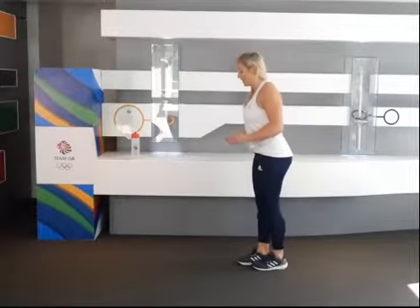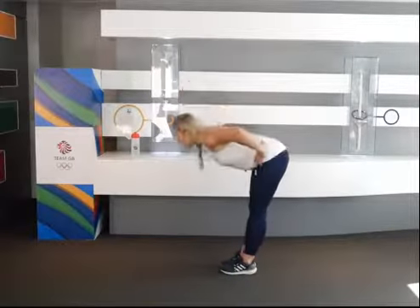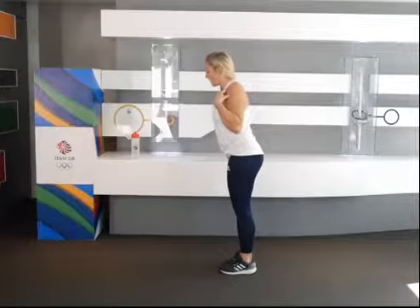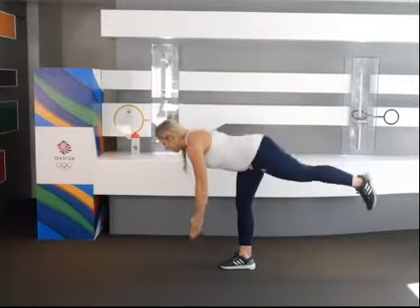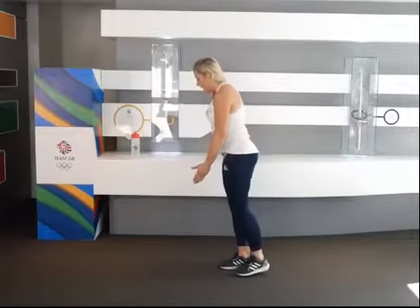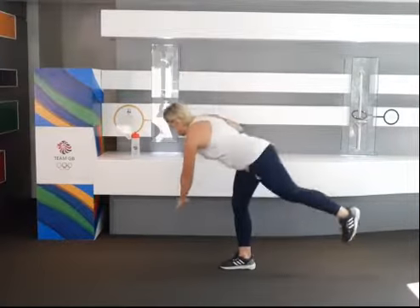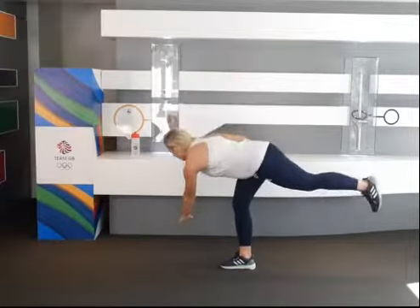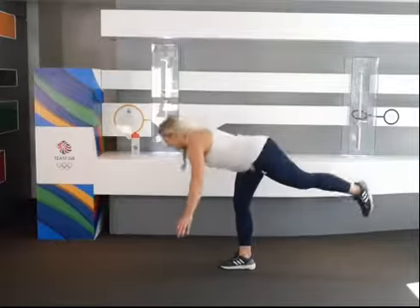Next exercise, straight into the single leg deadlift. I want you to bend and hinge at the waist — I want your shoulders to come down and your leg to come up at the same time. Hand down to the centre — that's our first point — then we're going to move it to the right, three times there, and across to the left, three times there.